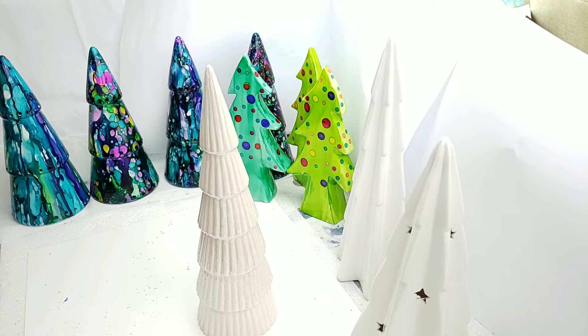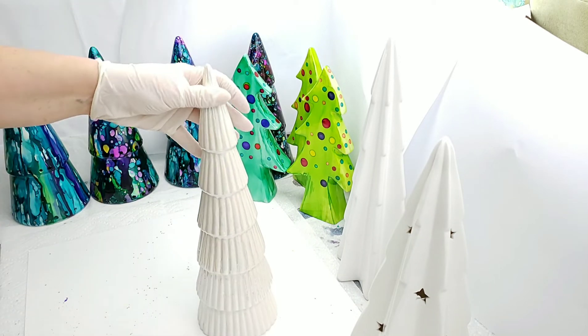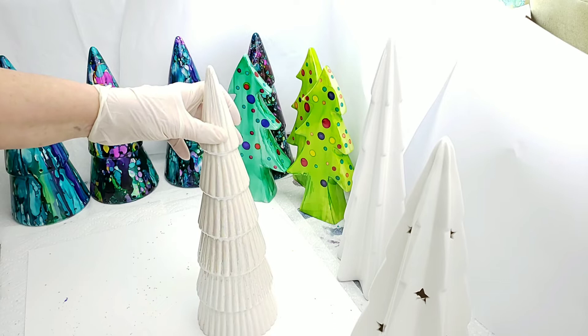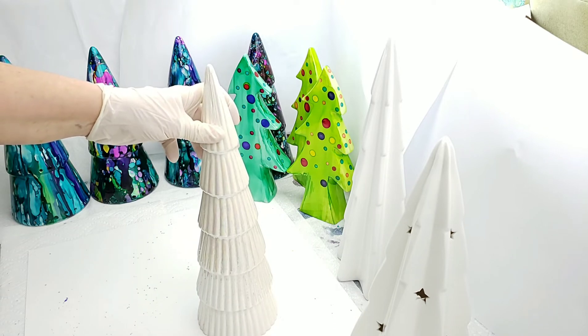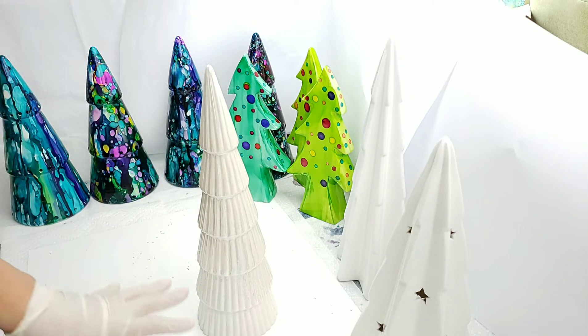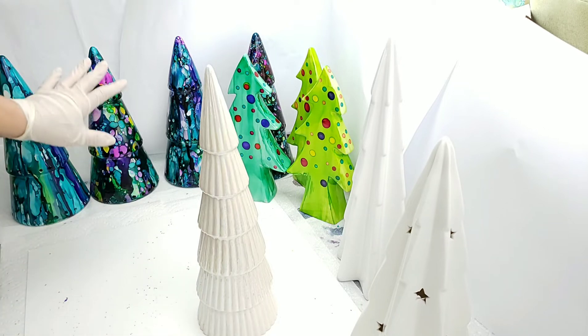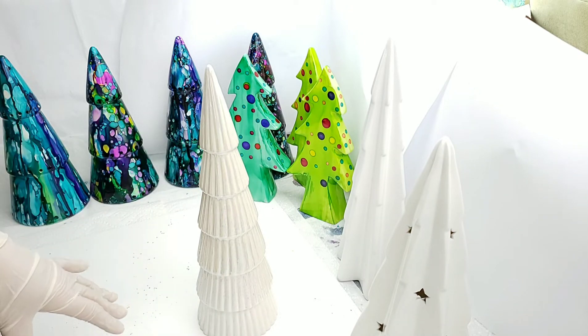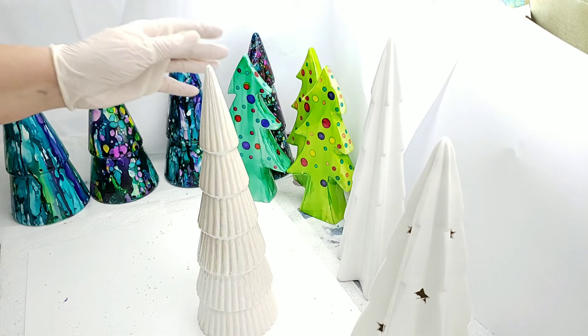Hi, my name is Teresa Kovalak and today I am going to show you how to make these beautiful trees that we have in the background. The first thing you will need is a ceramic tree. The ceramic trees that I picked up I got at Marshalls — Marshalls, HomeGoods, and TJ Maxx are all owned by the same company. I am working on a large piece of viewpo just because when I'm splashing on the ink it puts a lot of ink onto my paper towels, so for an upcoming video we could use that splash piece and see what we get out of it.